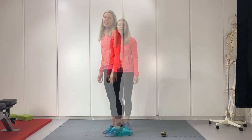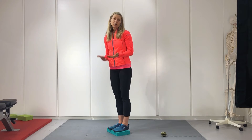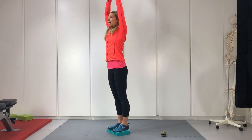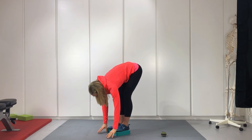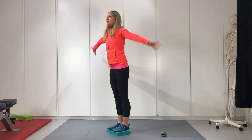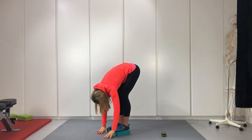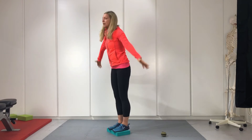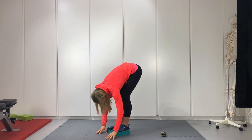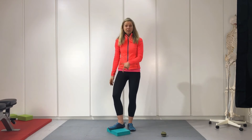Next, stand on top of the block — this increases the range so you really have to reach down to the floor to increase the stretch. Breathe in, reach up, and as you exhale take it down towards the floor. Repeat this three times, breathing fully as you go.